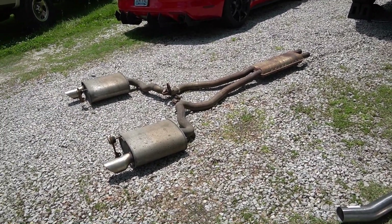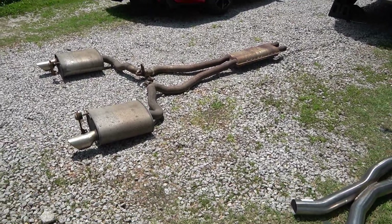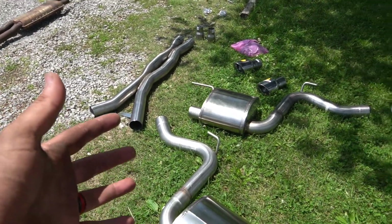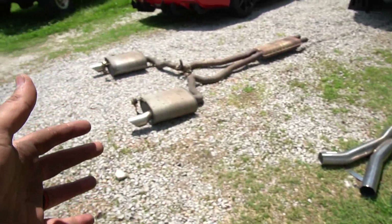Alrighty guys, well there you have it - there's the stock exhaust. Holy crap, it is almost 90 degrees outside so we're sweating our balls off. But now with the Corsa Extreme this should be a lot easier because we're putting it on piece by piece versus the factory where it's literally the resonator all the way to the end.